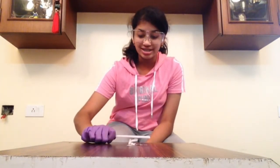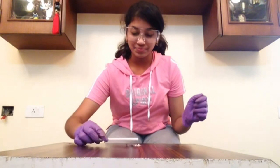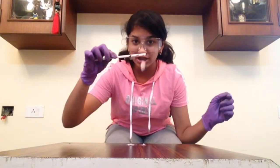Now that I have charged it, we will see what happens. As you can see, the papers tend to stick to the straw. We shall see this one more time — as you can see, the papers tend to stick to the straw.